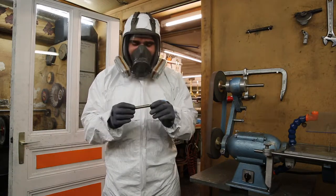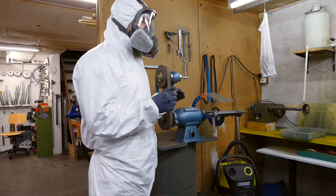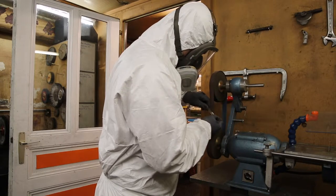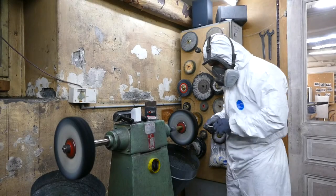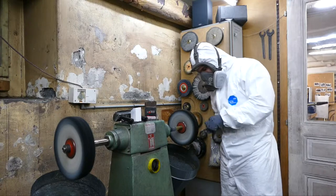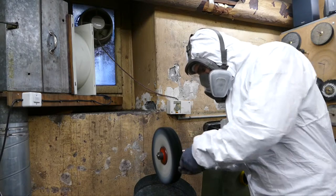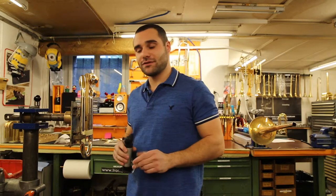The next steps are the polishing and the grinding of all the trombone pieces before assembly and soldering. All pieces are being polished.